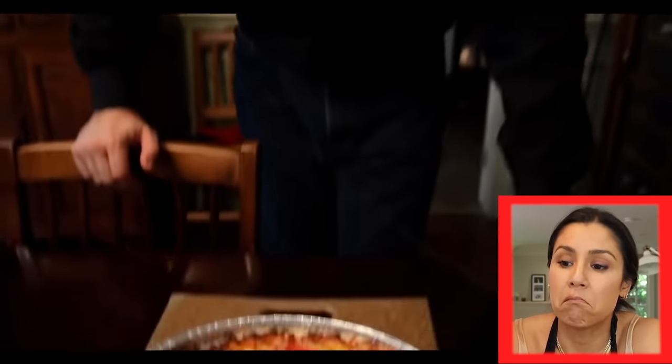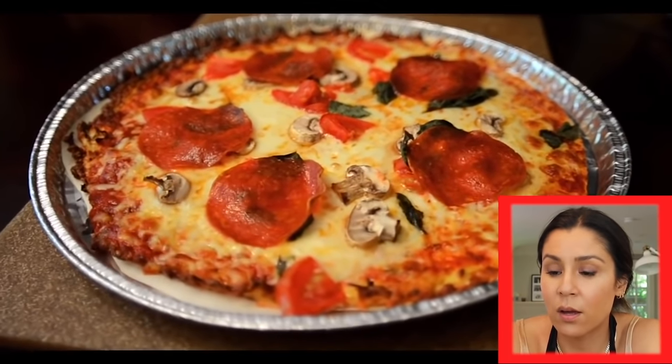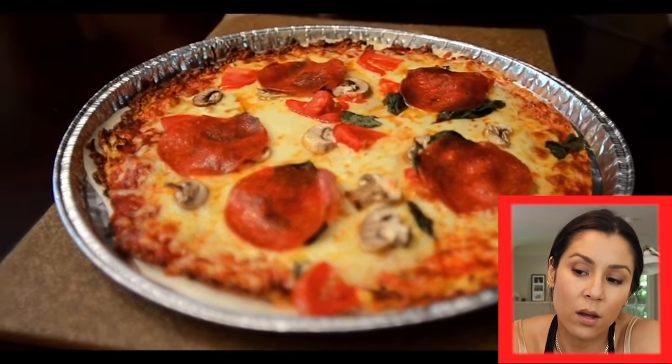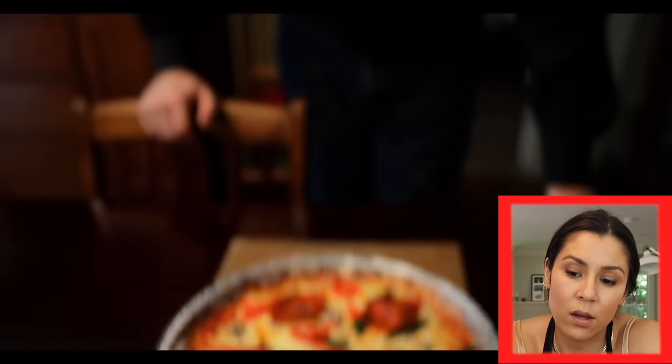So then I went to Dr. Berg, and here's what he had to say: 'This is a cruciferous pizza. You can have it as much as you want and it's actually very, very healthy for you.' He claimed you can have this as much as you want and it will not cause weight gain. Let's see about that.